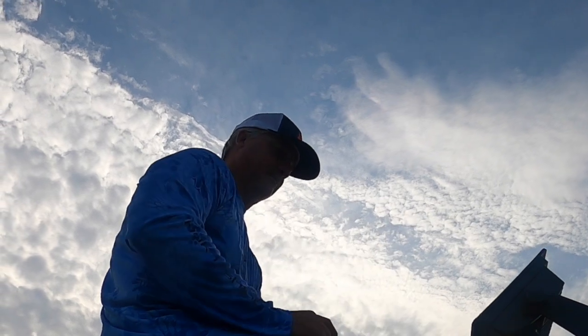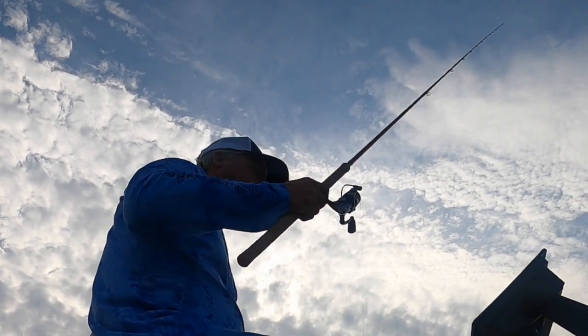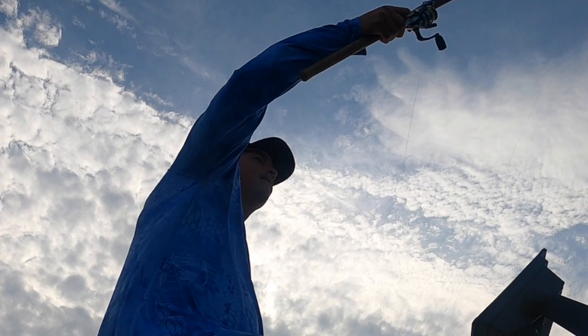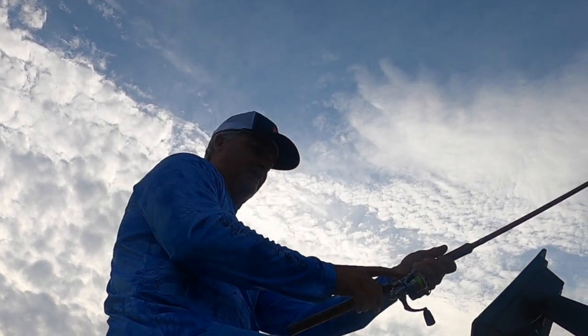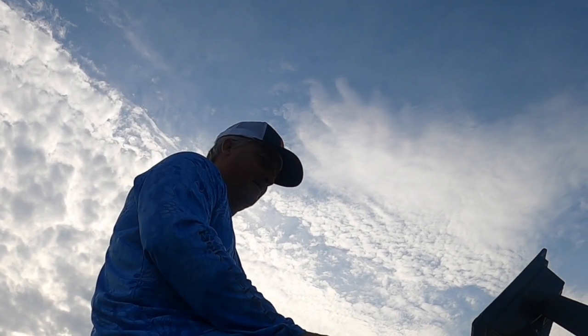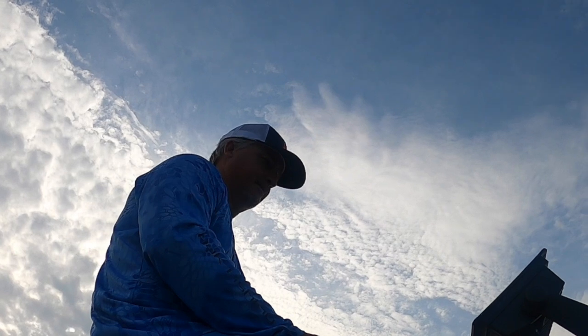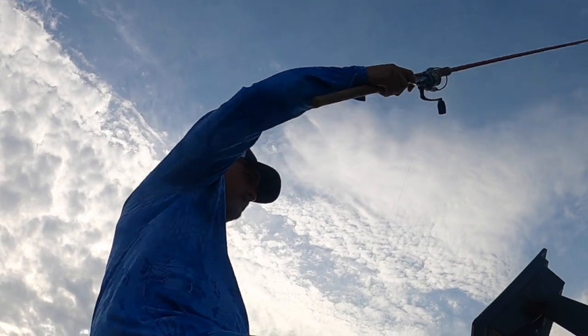We've got an overcast day and the water temperature is 81 degrees, so we are starting to get up there in terms of water temperature. It's not been the easiest bite, I'll tell you that, but good quality fish. We keep missing it — we're going to push it right here.